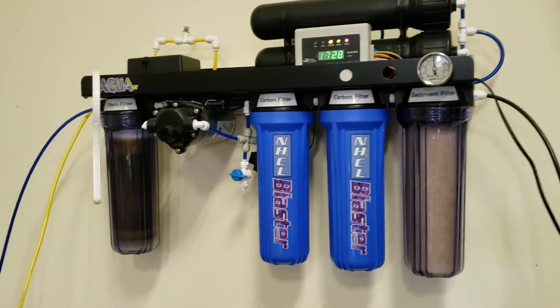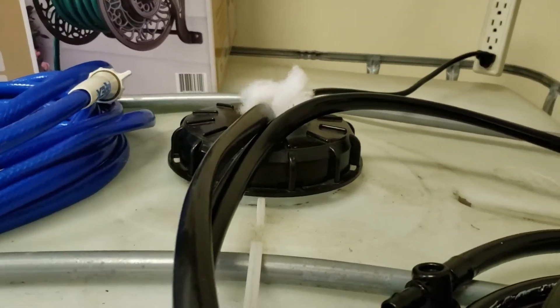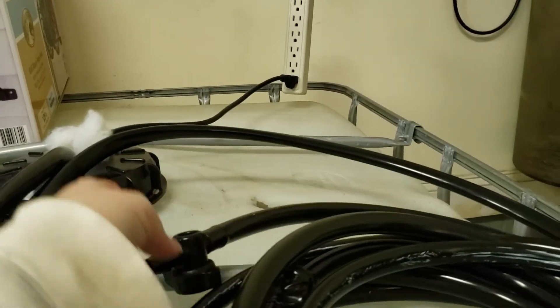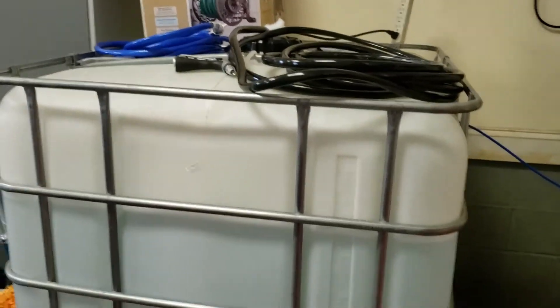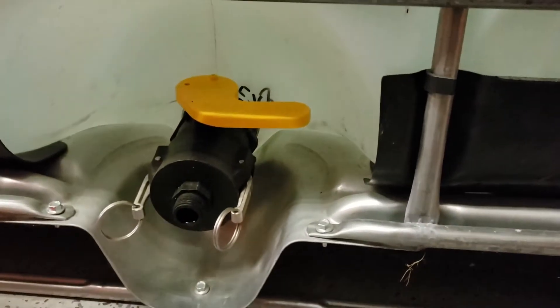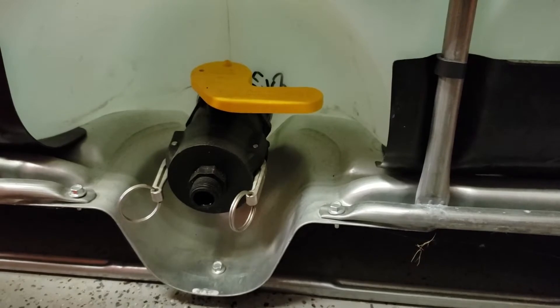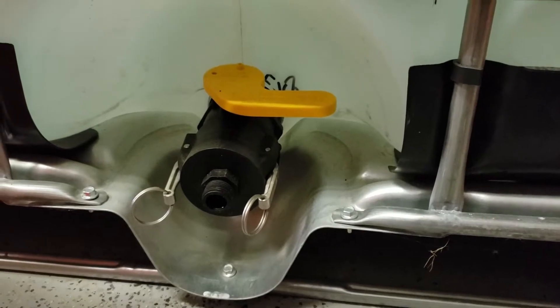I've got that mounted to the wall. And inside the tote, we've got a submersible pump, with a little ball valve, so I can haul that right into the landing inside my house and fill up all my buckets so that I don't have to go up the stairs hauling 5-gallon buckets full of RO water. We originally were using the outlet with a hose, figuring that gravity would just let the water flow out, but it took forever to fill a 5-gallon bucket, so we decided to go with the submersible pump.